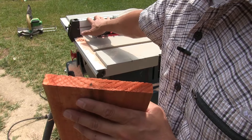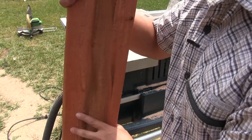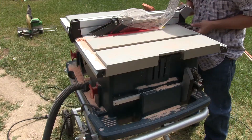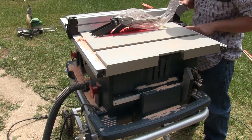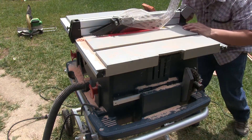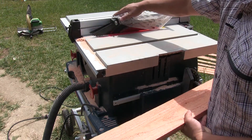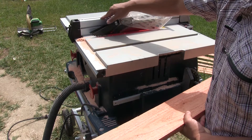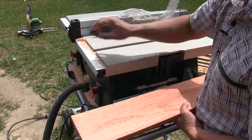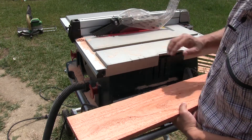We're going to set up our table saw to rip out three-quarter inch strips from these four-foot-long boards, and these are going to run horizontal. With the way the table is set up, the thinnest we can rip is one inch, and I think that'll be okay. I don't want to go too thin — it gets a little more dangerous, and since I'm not an experienced woodworker, I want to mitigate risk.